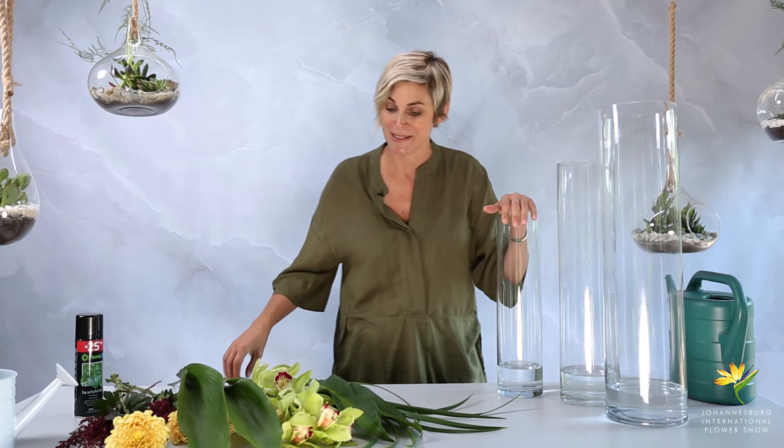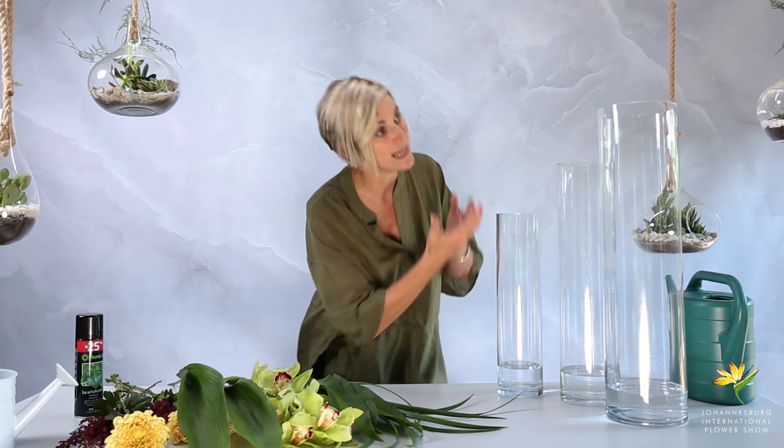Now most people think, 'I've got cylinder vases at home, I'd better find something super long like a gladioli or sticks because I need long things for a cylinder vase.' No, not anymore — because what we're going to do is create a flower arrangement inside the vase. This is called working in the virtual space. The virtual space is the space the container occupies and everything in it. You've got to bring focus down into the base of the vase so it pulls you in, and then your flowers bring you up through the vase space.